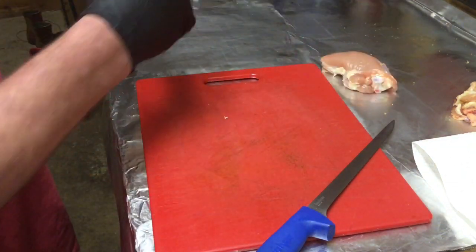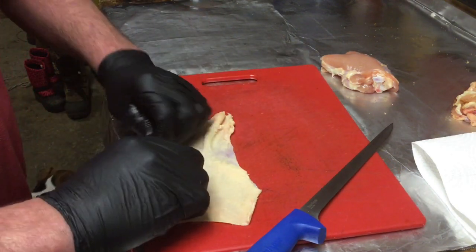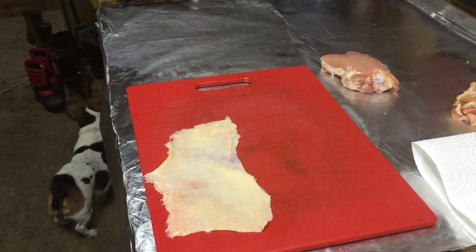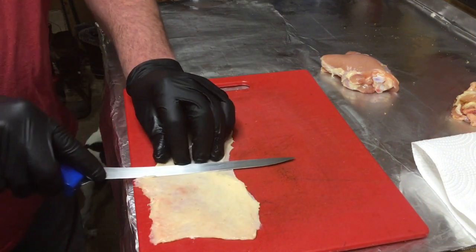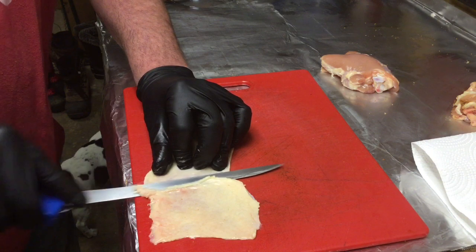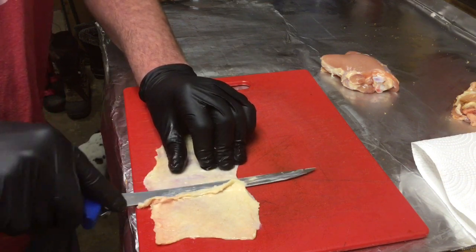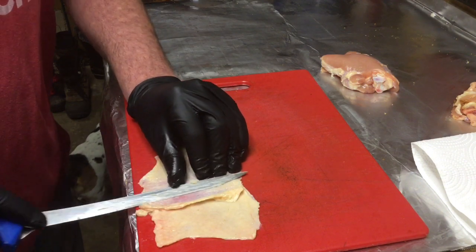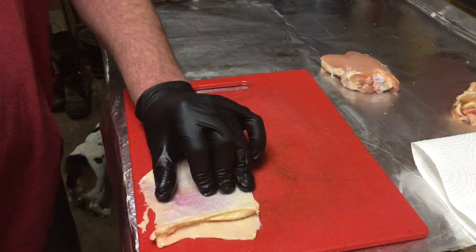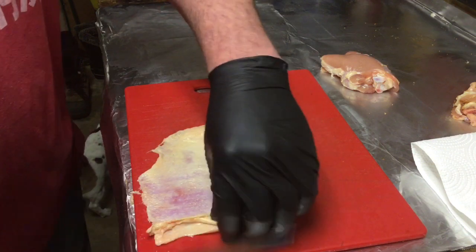We're going to lay the skin out nice and flat, stretch it out a little bit, and get it to the edge of your cutting board if you can. Now there is a fairly thick layer of fat on the back of your skin. For competition, you want bite-through skin — if that skin comes off all at once when a judge takes their one bite of chicken, your score is going to suck.